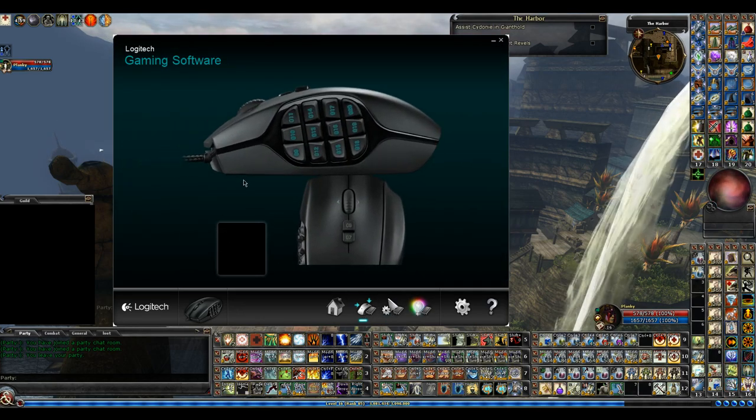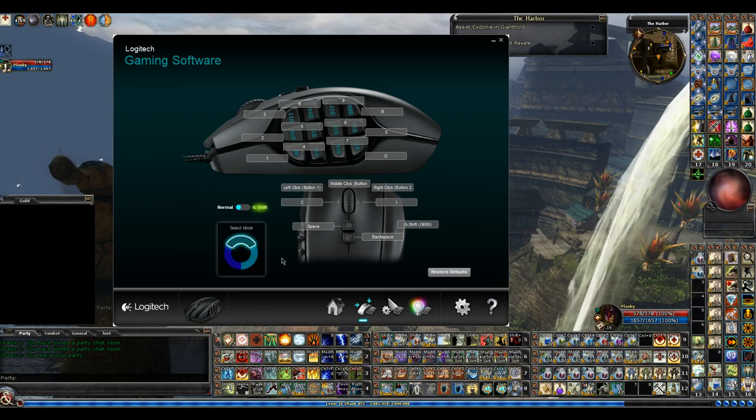I didn't explain this earlier: I can customize the mouse even more with different modes. I believe G8 started off as a mode button, so every time you hit it, it cycles through the modes. I didn't like that because if I was in a different mode, one button might have my main heal — but if I hit the mode button, it changes to something else. So to get back to my heal, I might have to hit it two or three times. It made it really difficult to remember, so I just left modes out of the equation.